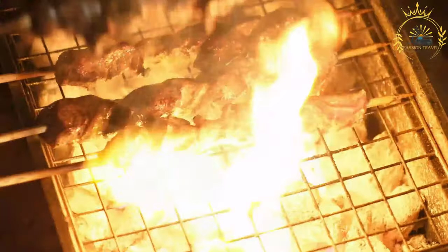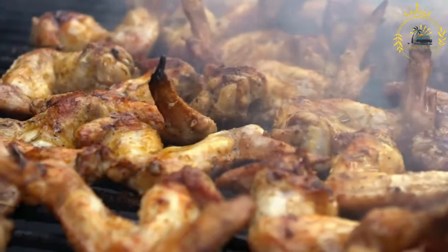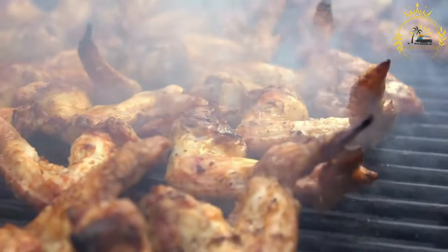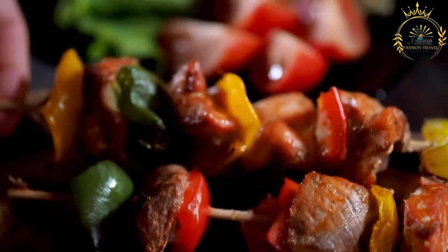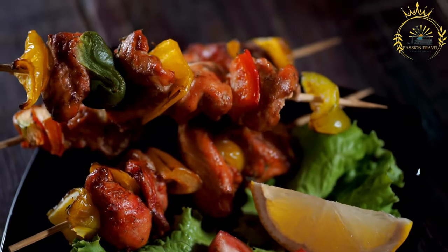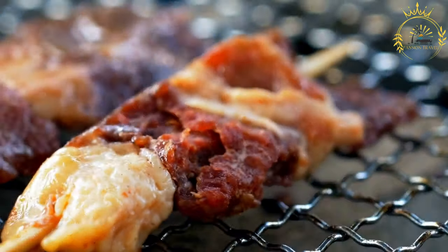For the peanut sauce (huancaina sauce): 1 cup roasted unsalted peanuts. 2 aji amarillo peppers, or substitute with other hot peppers. 2 cloves garlic, minced. 1/2 cup queso fresco or feta cheese. 1 cup evaporated milk. 1/4 cup vegetable oil. Salt and pepper to taste. For serving: small yellow potatoes, boiled and peeled. Wooden skewers soaked in water or metal skewers.